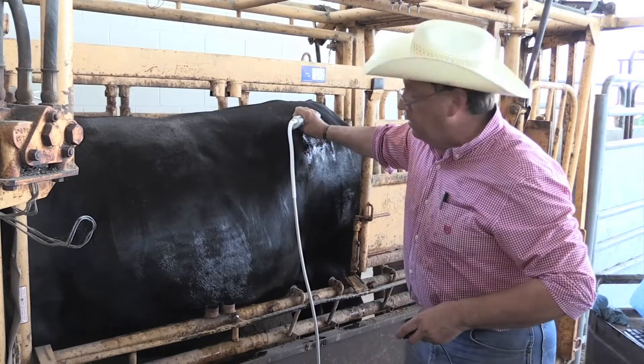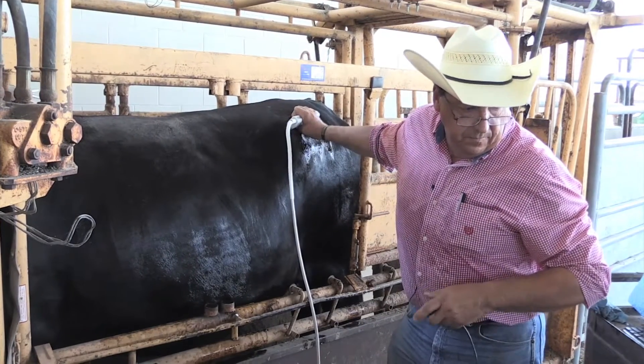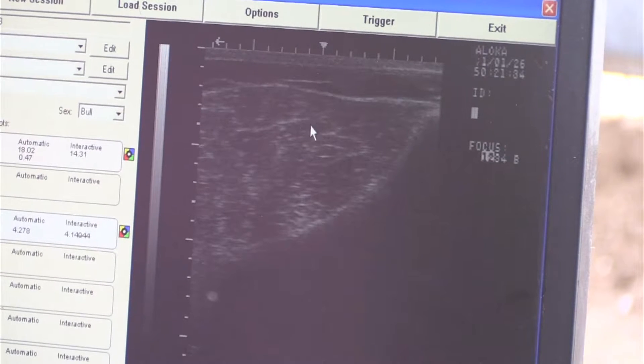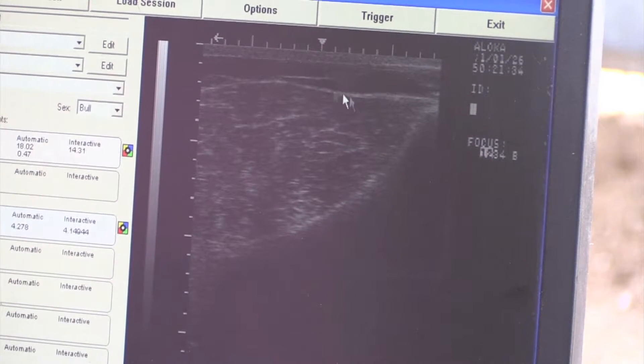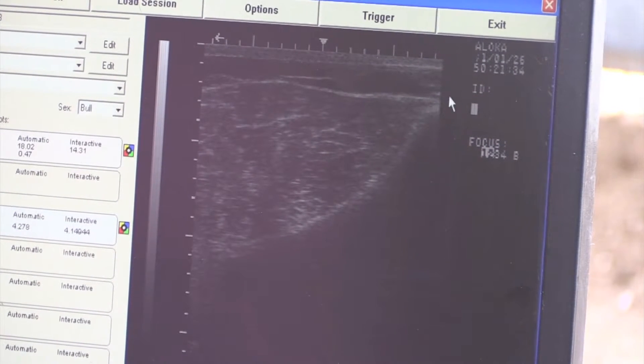It's a pretty quick, simple image to pick up — just freeze it. We're comparing this rump fat here. It's hard to tell sometimes, but there's a line that runs between the two muscles, and where the two muscles meet is where we measure. Usually you'll see a dip in this rump fat. This curvature over here is the curvature of the pelvic bone, and this is the hooks right here.